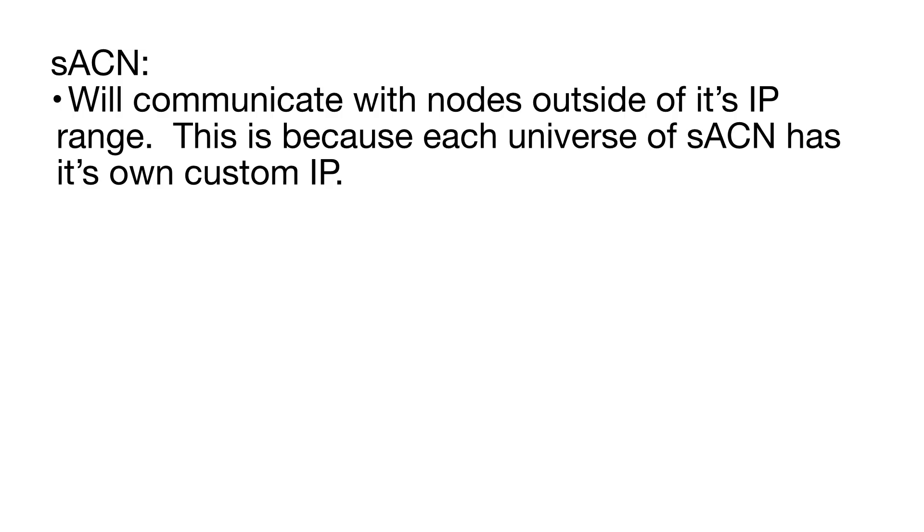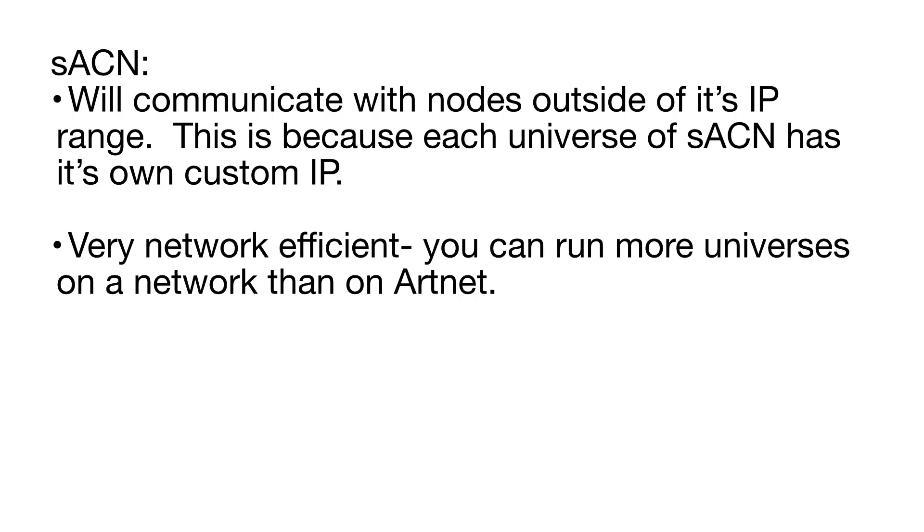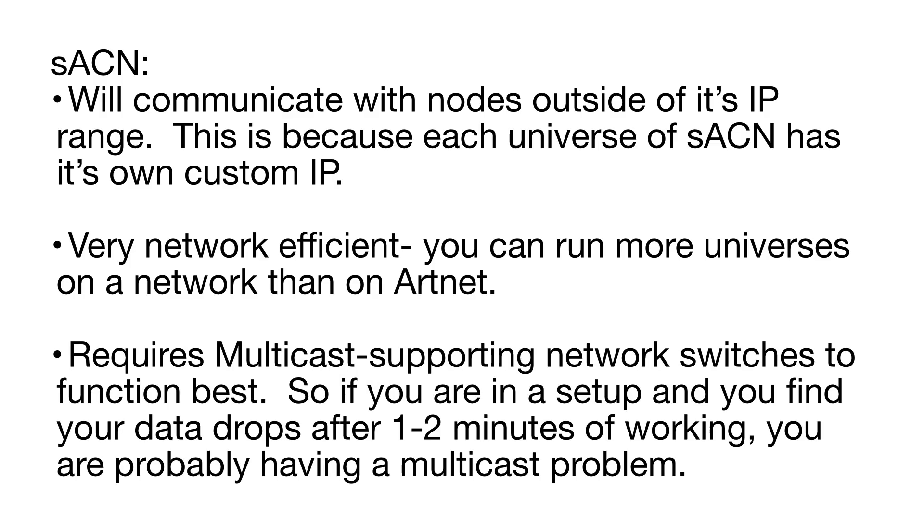Now let's talk about the two main ways DMX gets sent over a network: StreamingACN and ArtNet. Both are theoretically capable of running thousands of universes but each has strengths and weaknesses. StreamingACN will communicate with nodes outside of its IP range because each universe has its own custom IP — making it very network-efficient. However, it requires multicast-supporting network switches, and if your data drops after one to two minutes of working, you likely have a multicast problem.